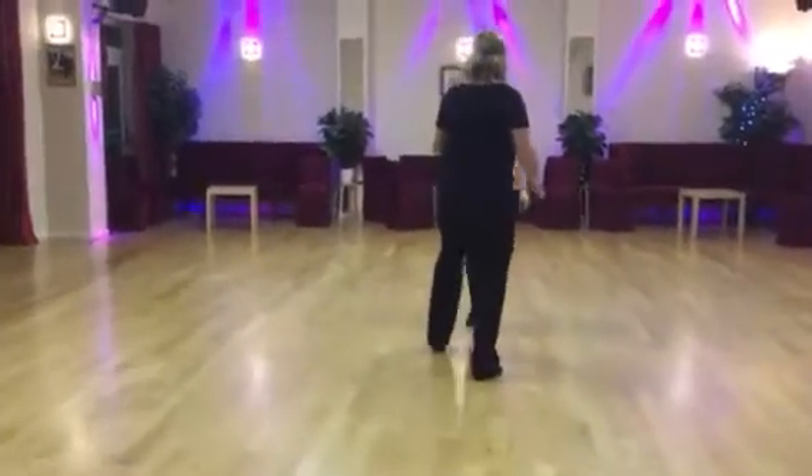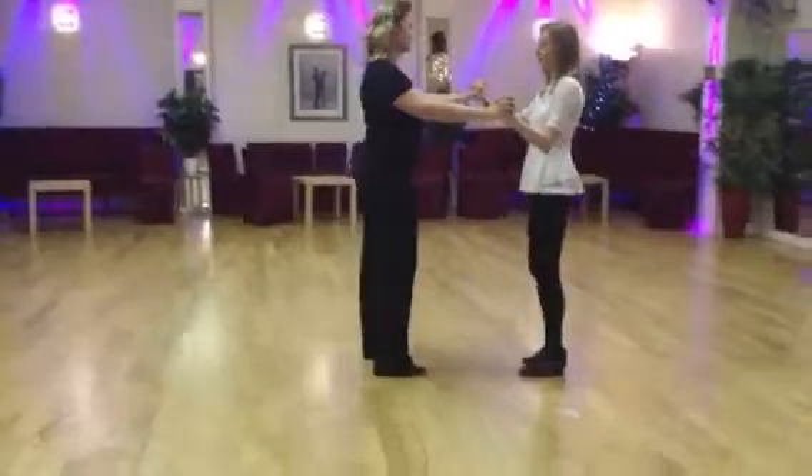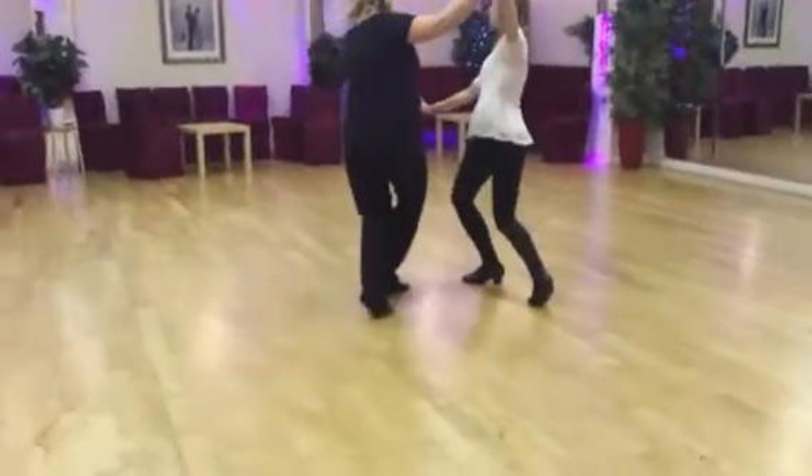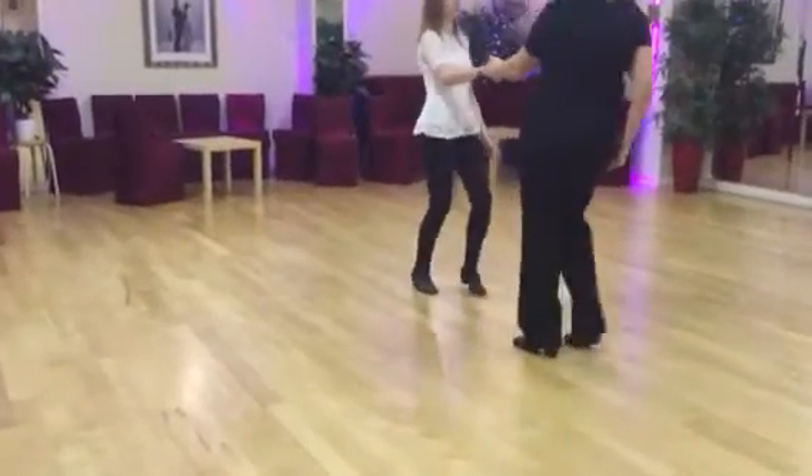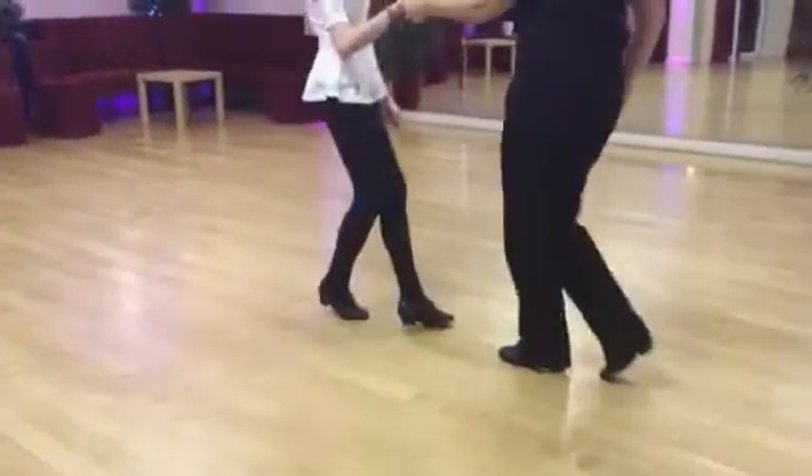And we're going to do that again, and I'll come in at a different angle. Ready, and a down, 2, 3, a 4, 1, 2, 3, and a 1, 2, 3, tap and close, tap and close, 1, 2, 3, 4.